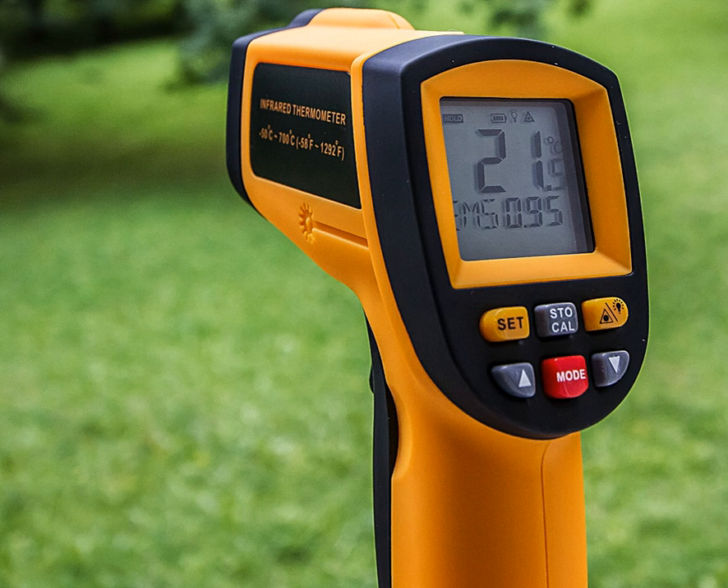An infrared thermometer is a thermometer which infers temperature from a portion of the thermal radiation, sometimes called blackbody radiation, emitted by the object being measured. They are sometimes called laser thermometers, as a laser is used to help aim the thermometer, or non-contact thermometers or temperature guns, to describe the device's ability to measure temperature from a distance.